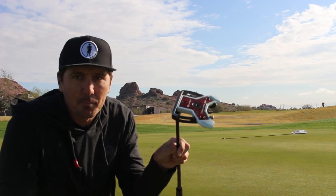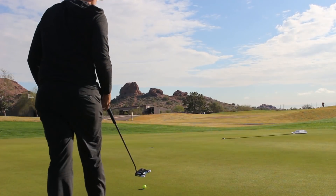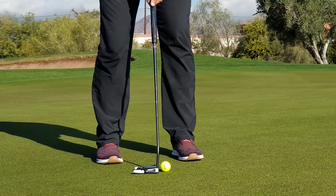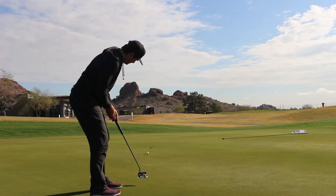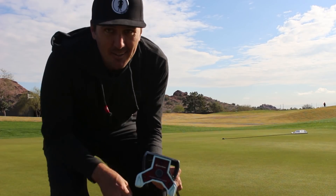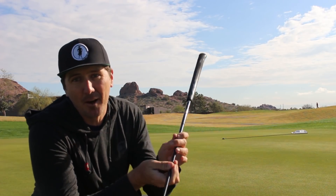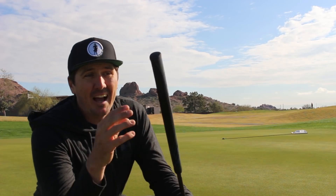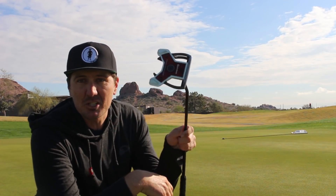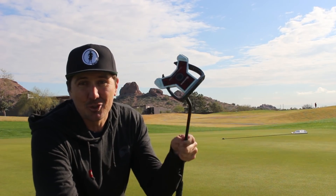And now for the most important club in the bag — the putter. It really doesn't matter what you putt with as long as you're confident with it. This TaylorMade Spider Daddy Long Legs is the one I'm confident with. It's 38 inches long. I really grip high on the handle and it just gives me an ultimate feel for the head weight. For some reason this spaceship-looking putter has made a lot of putts for me. This is what I'm going to be gaming for 2019 and I am super excited about it.